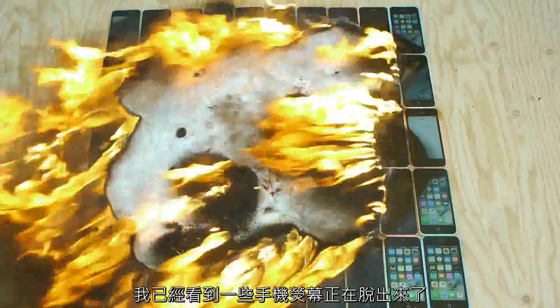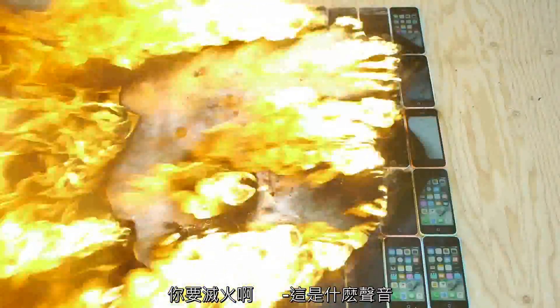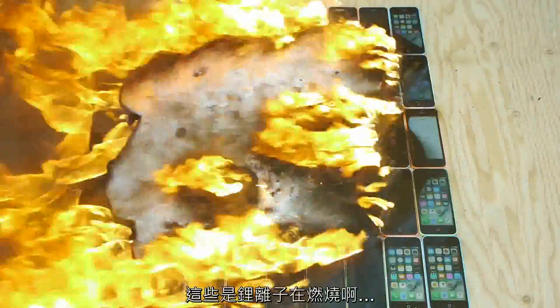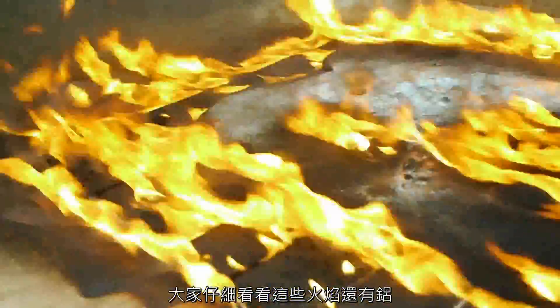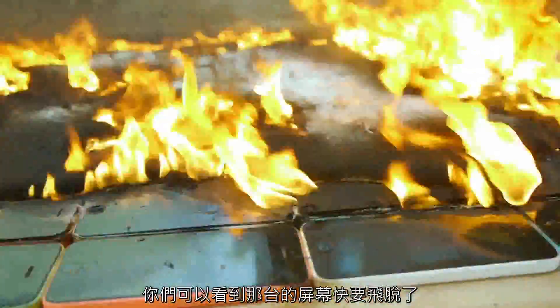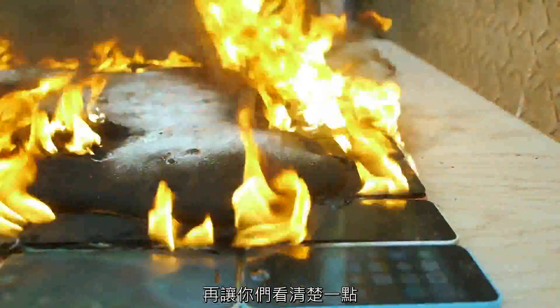I can already see some of the phones — the screen is coming off. What is that noise? Check that out guys, the full detail of all the aluminum and the fire. Some of these phones are still turned on, and you guys can see the screen of that phone is actually popping out. Give you guys a closer look.